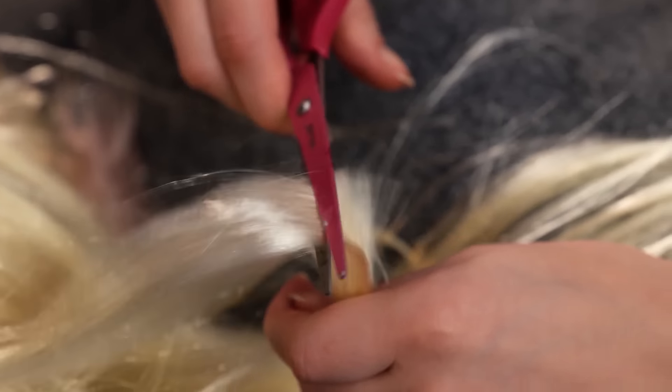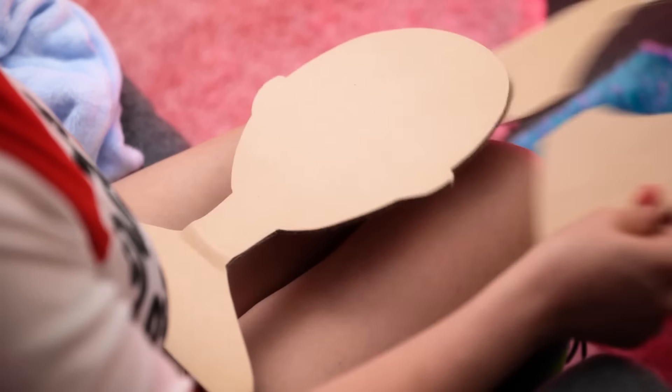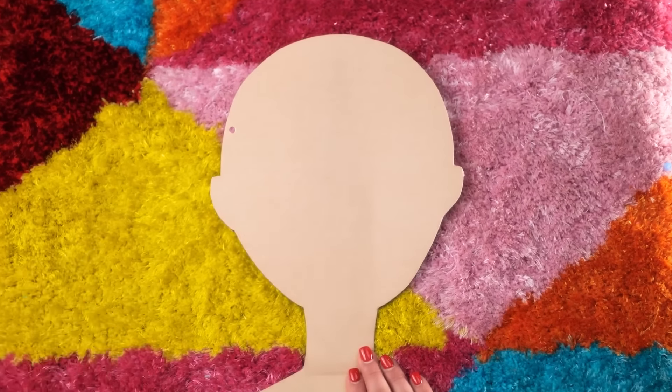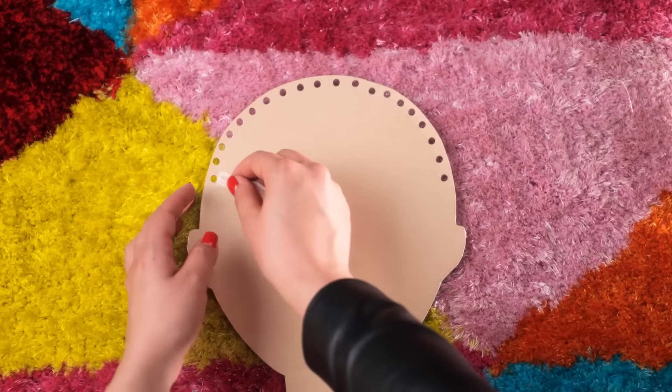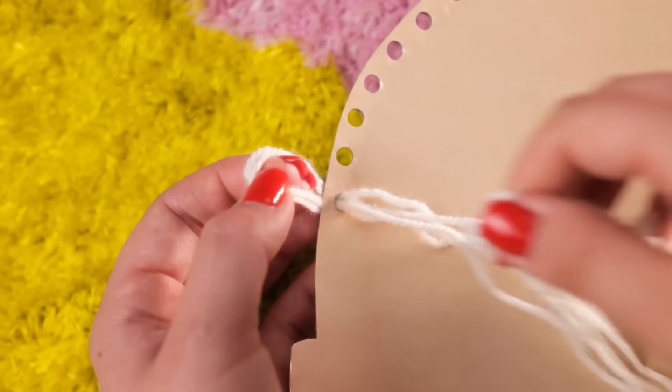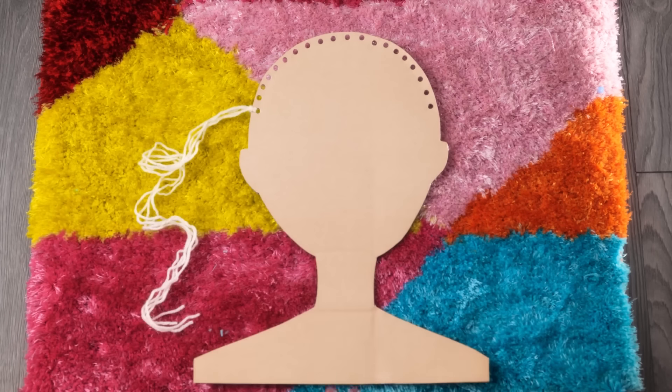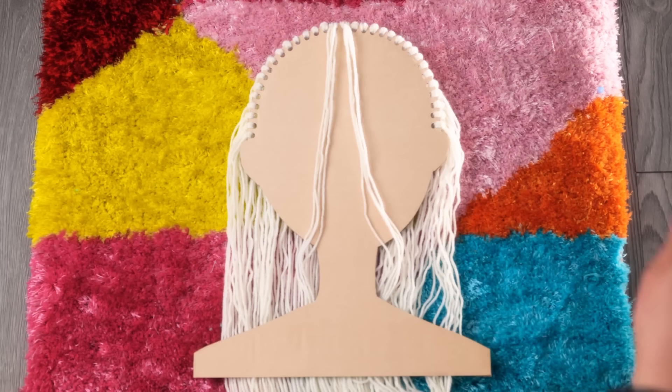I need a new look. Whoops! My ponytail! What? Harley! It wasn't me. Five-minute craft videos were so right. All you need is cardboard. Take a cardboard head. Make some drill holes all over it. Put some blonde yarn into the hole. Like this. Tight. Do this all over the hole. And there is your mannequin, my Quinn.